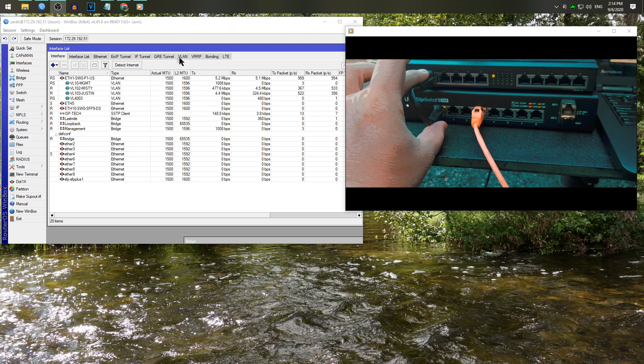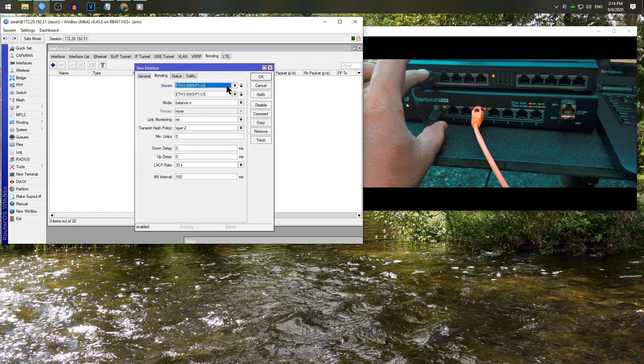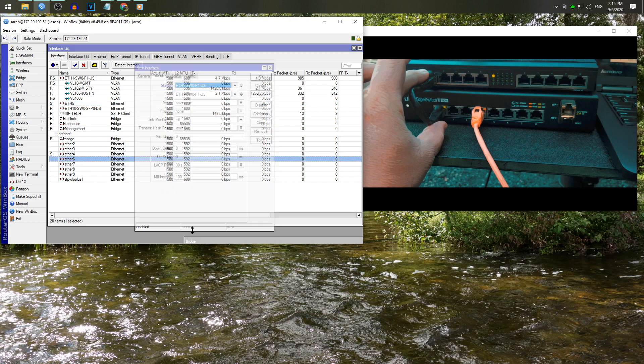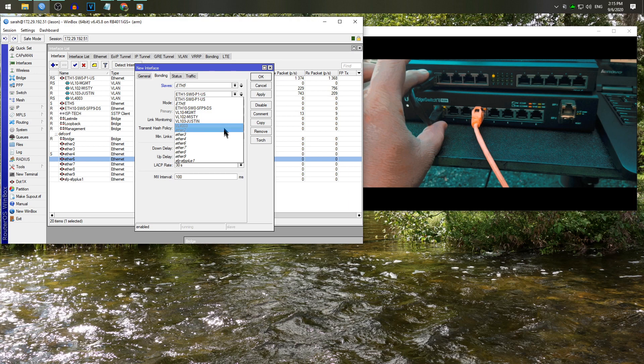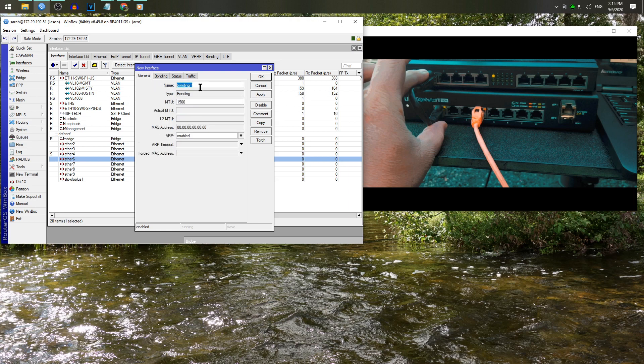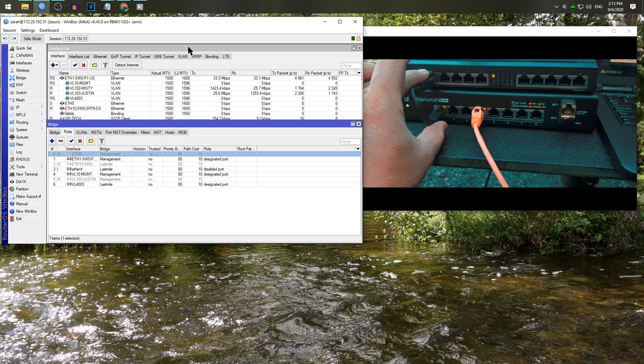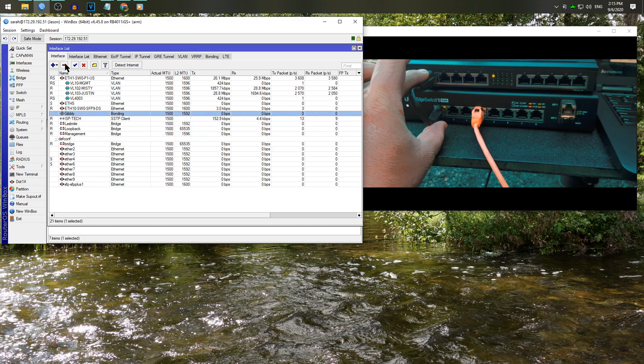Another option is bonding, but I wasn't sure whether you can bond interfaces from two different switch groups on the 4011 — so let's actually try it as a live experiment. Port 5 and port 6 aren't doing anything, so let's try bonding those since they're in two different switch groups. We'll call this 'gibri' and go to safe mode just in case. Oh, it's already in the bridge — we'll just disable that. Cool, so we can actually bond two ports from separate switch groups on here.